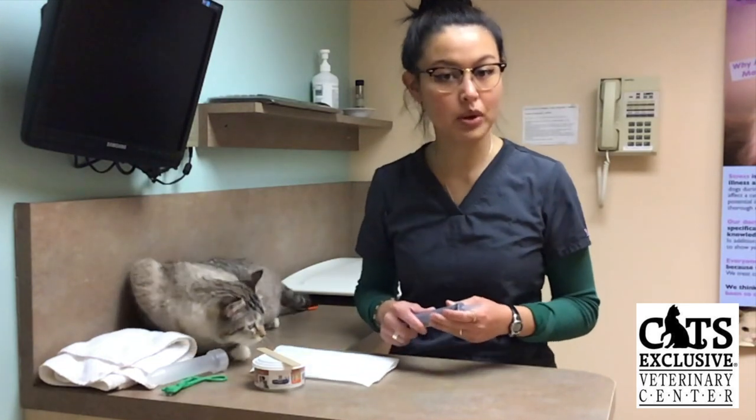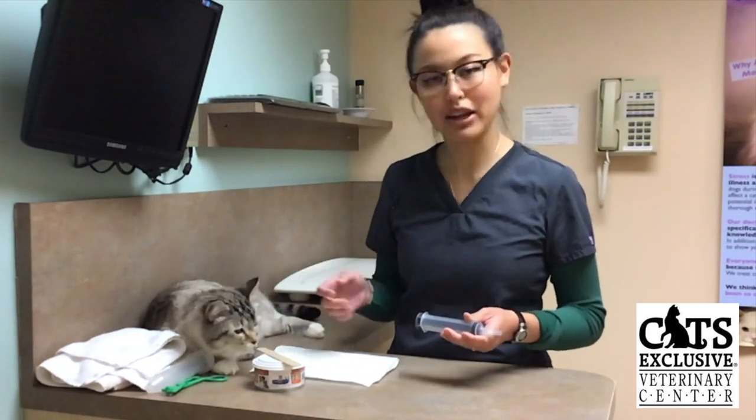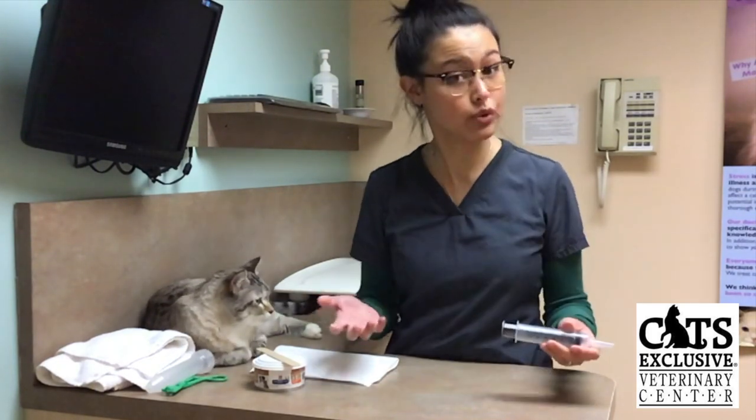Hi there, my name is Jasmine. I'm one of the Veterinary Assistants here at Cat's Exclusive, and today my kitty Momo and I are going to be demonstrating how to hand feed your kitty, or syringe feed your kitty.